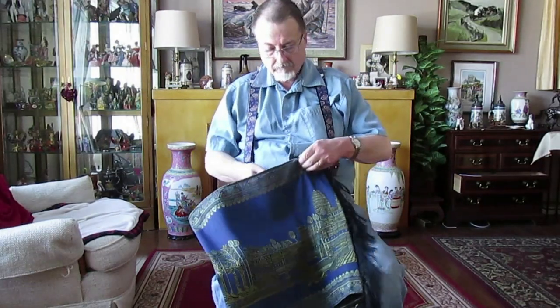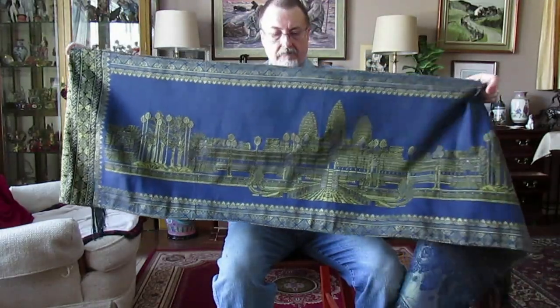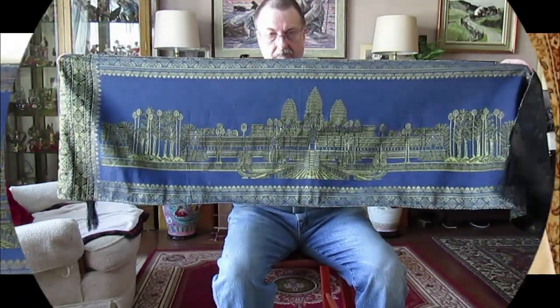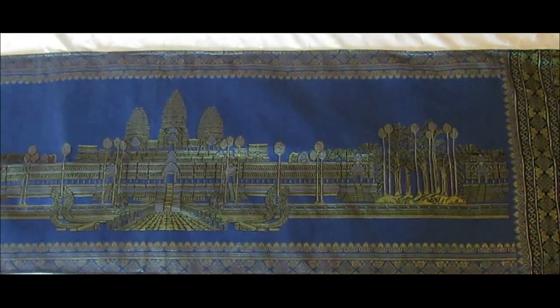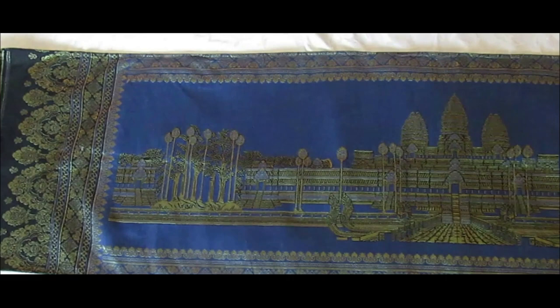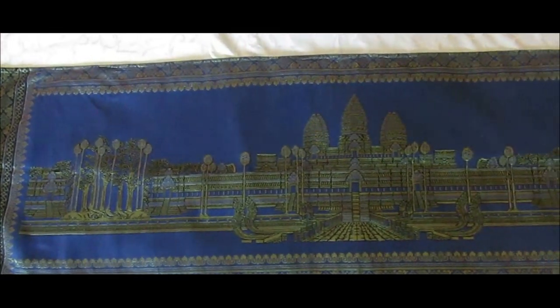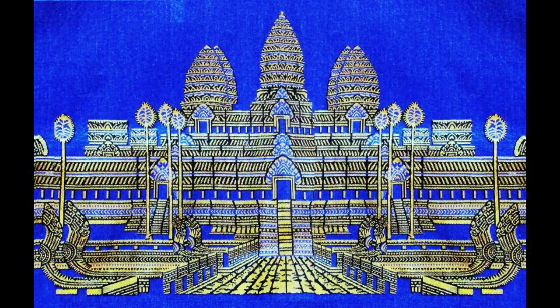From these weavers I purchased this silk banner that I use on special occasions as a table runner on my dining room table. The banner is over six feet long and is very beautiful. Pictured upon it is an image of a Cambodian temple.